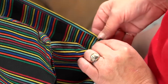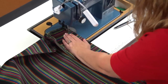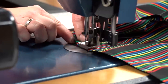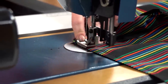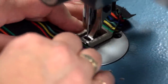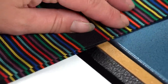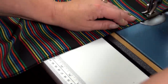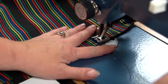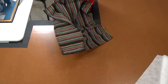On small cushions like this it is not critical. Coming to the last side, go around the corner and then stop sewing about 3 inches away from the corner. This leaves an opening for the insertion of the foam or insert. It is very important to reverse here to lock the stitch in place and help keep it from coming apart when the insert or foam is pushed inside the cover.